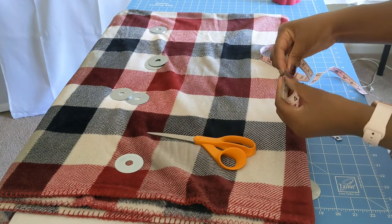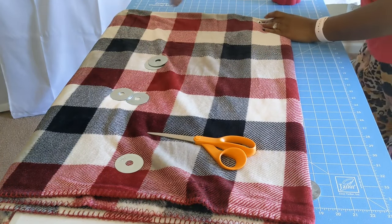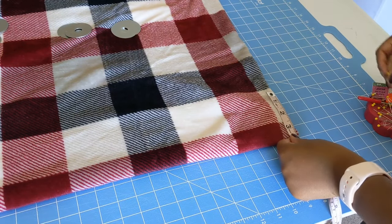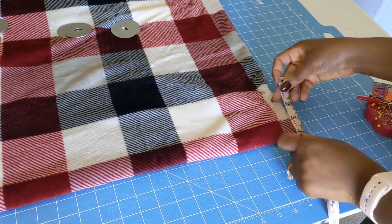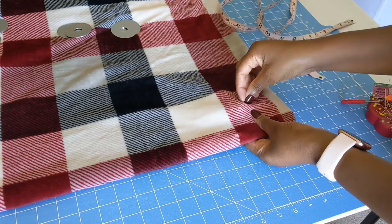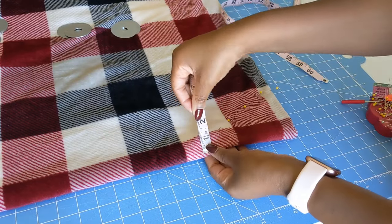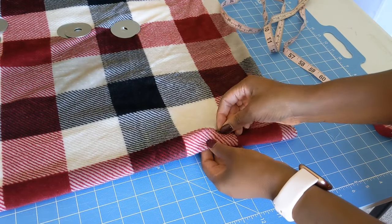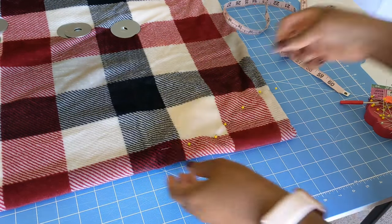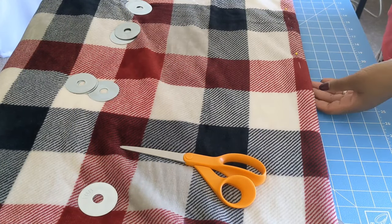Now is a perfect time to put my fabric weight so that my fabric doesn't move around. This measurement, 7 inches, is the back of my neck measurement — just the back of my neck. I will fold that in half and mark at the top of my folded blanket, so we have about 3.5 inches wide and 3 inches down. That will be the cutout for my neck area, and I'm pinning it down.